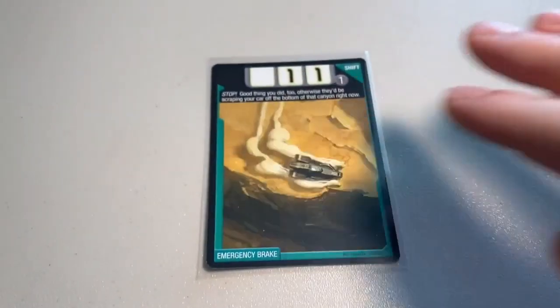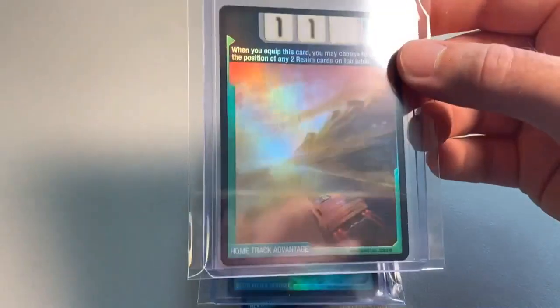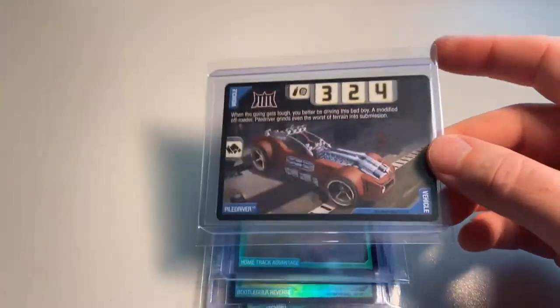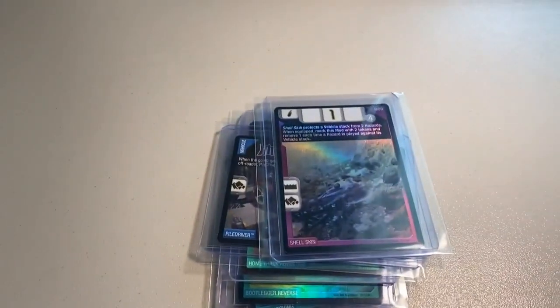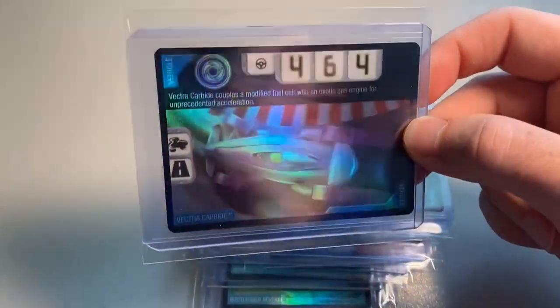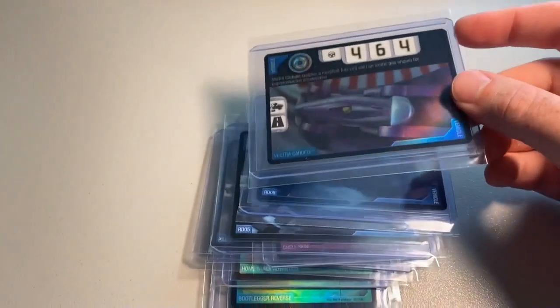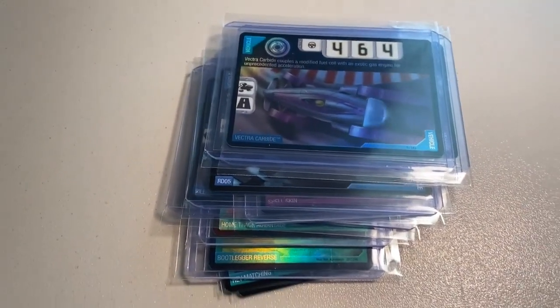Yet another order of Excelsior trading cards — a ton of rares and foils, 11 total cards: two copies of Emergency Break, two copies of Rev Matching, then the foil Bootleg Reverse card I pulled in the last pack opening, a foil Home Track Advantage card (both shift foils out of stock immediately), a copy of Pile Driver, a copy of Shell Skin foil, my last copy of RDO5, my last copy of RDO9, and then my last copy of foil Vector Carbide. Vector Carbide has been the tougher of the two to find. The grand total was $176 even for all these rares and foils.